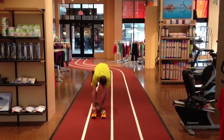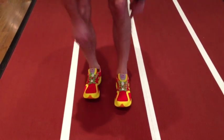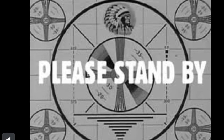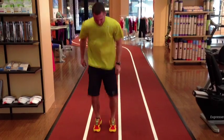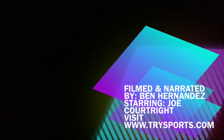Hey, Little Joe! Ready to go for a run? Ha ha ha! Slow down there, Joe! Let's try that one more time! Attaboy, Little Joe! Thanks for watching! Visit our website at Trisports.com.